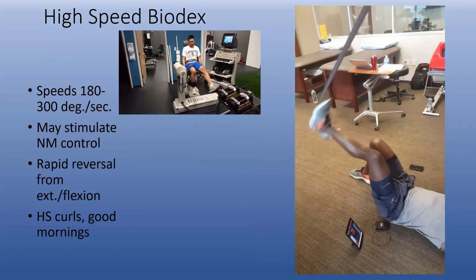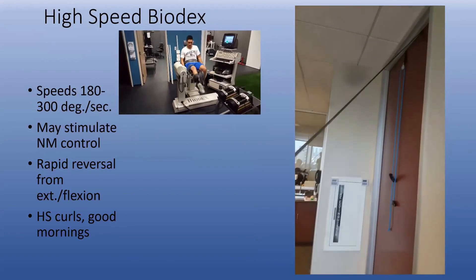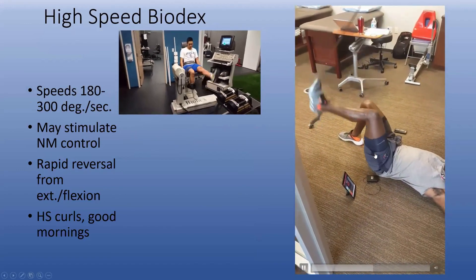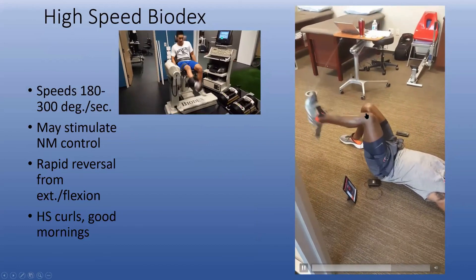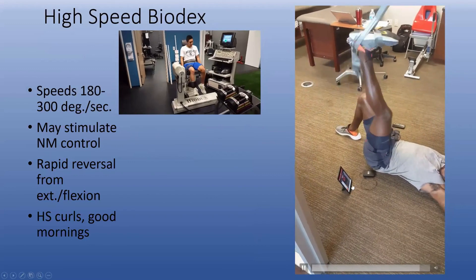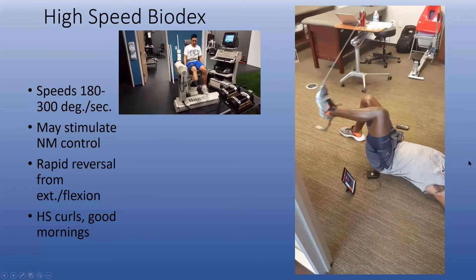This is also one of the TheraBand products — the TLX-CLX Loop TheraBand — and we're strengthening near the end range on the hamstring, using biofeedback to really enhance distal strengthening. This is great for hamstring injuries, since you tear your hamstring out near full extension when you're decelerating. So we're working on that deceleration position, and we want him to look at the biofeedback as he goes into that deceleration phase to really fire the hamstring in a lengthened position.